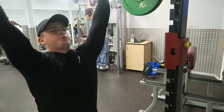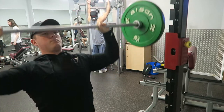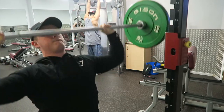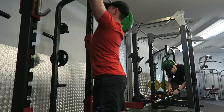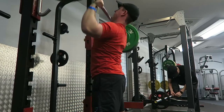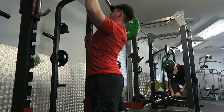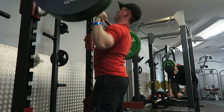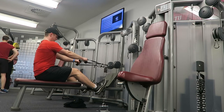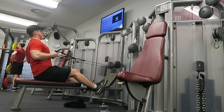We then moved on to the shoulder press and I want you guys to help me clamp down on this form issue — half repping. I see so many people in the gym just half repping their shoulder press just so they can put a few more kilos on the bar. Please take it from someone who absolutely loves the shoulder press and has seen a lot of development on their shoulders thanks to it.